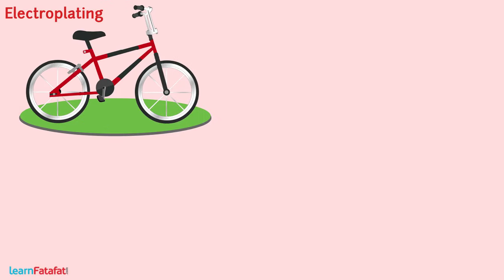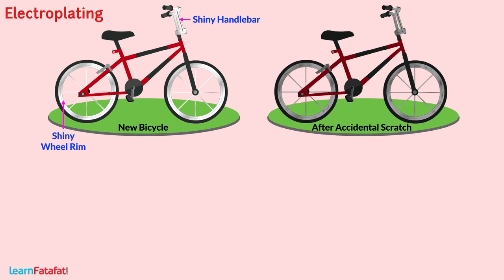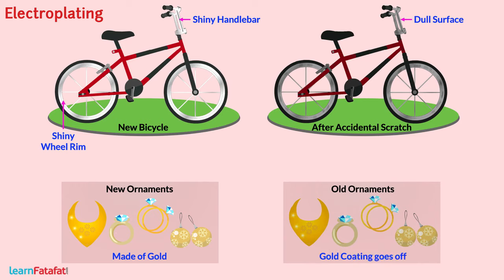Electroplating. In many applications, there is a need for metallic coating. Your new bicycle has a shiny handlebar and wheel rims. However, if it undergoes an accidental scratch, you can see a dull surface behind the shiny surface. Girls and women use ornaments which appear to be made of gold, but after some days the coating goes off, exposing the actual metal. There are many such applications where you can find coating of one metal over another. The principle behind making a coating of one metal over the other is called electroplating.